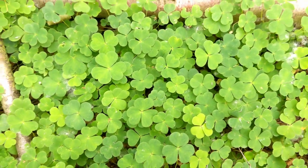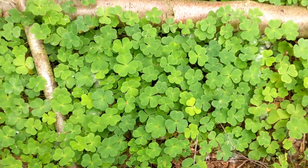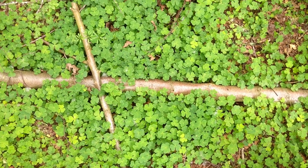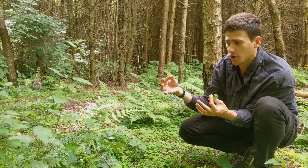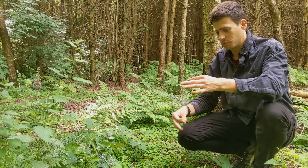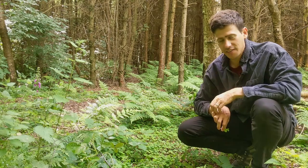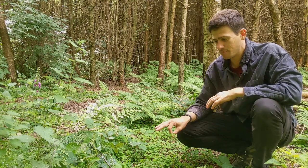I'll pinch it and pull it up, and I'm getting the leaf and the stem but not the bulbous root. We don't want to pick the root up because the leaves won't grow back as well. If we pick it without the root, the leaves will grow back from that season.